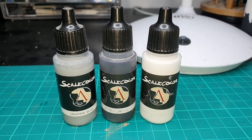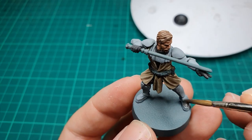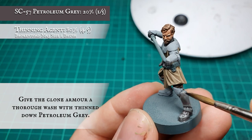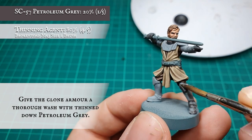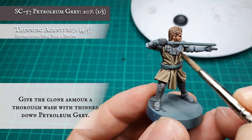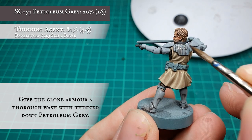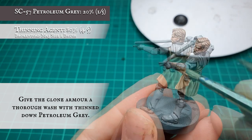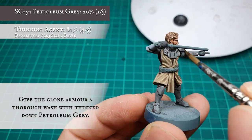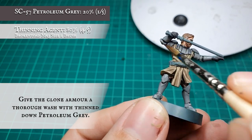Clone Armour. What's everyone's biggest bugbear painting white? Well hopefully using these three paints we're going to show you how you can create a really simple effective way to paint solid white clone armour. To start off with we applied effectively a wash to all the clone armour with petroleum grey — we thin this down with water ourselves, but if you've got a medium or paint thinner you'd rather use, that'll work just as well. We're looking at just manoeuvring this into the grooves that we painted in with petroleum grey earlier on, just toning down the armour that little bit.